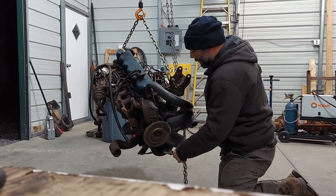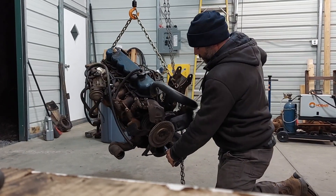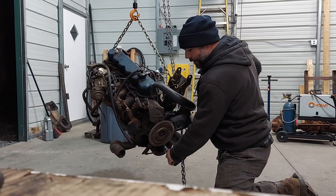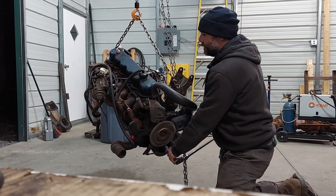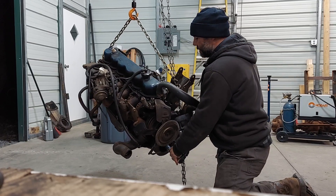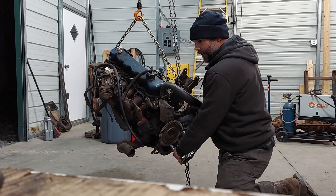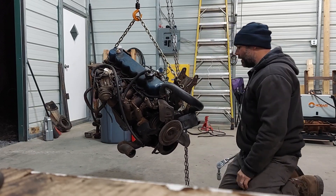I should have done this when I was there and not after I got home. But you want to do a whole 360-degree revolution. This one feels pretty good — there should be resistance, I feel the compression in it, I don't feel any tight spots. So that's exciting, I feel pretty good about that.